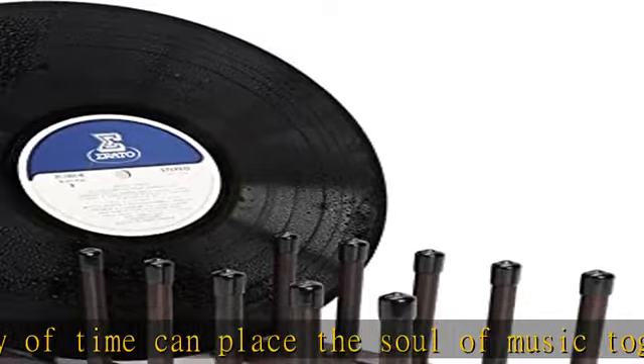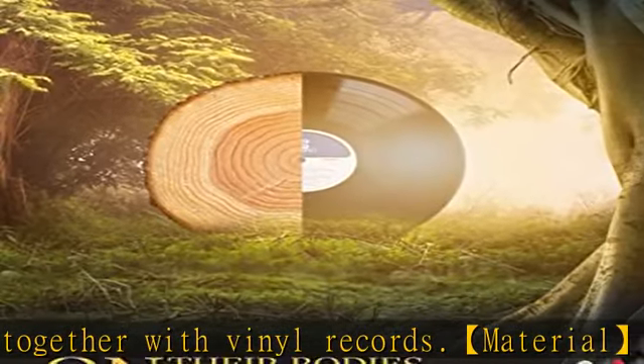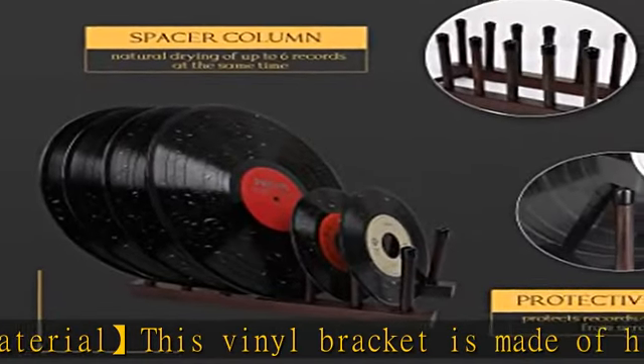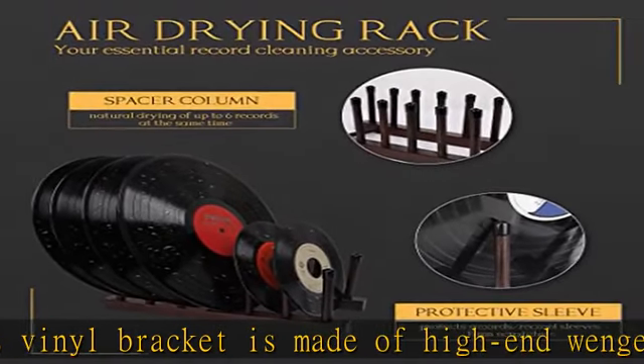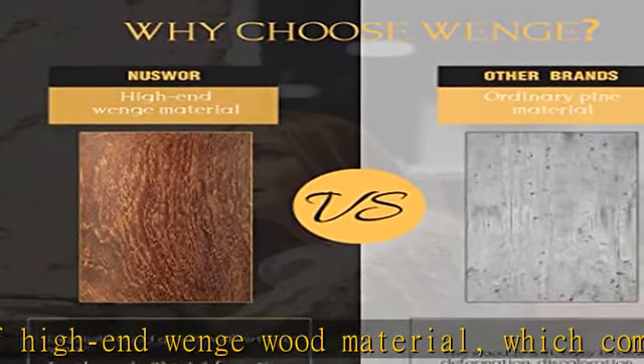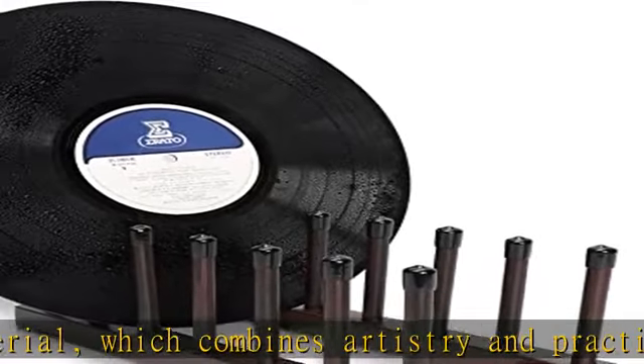Application: this multi-purpose holder is your indispensable record cleaning, supporting, and drying holder, which can dry six records at the same time. It can also be used as a display and storage stand, easily storing 36 of your favorite collection records or CDs. A silicone rubber top protective cover carefully protects your precious records from being scratched.